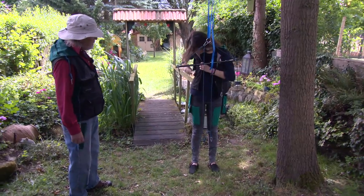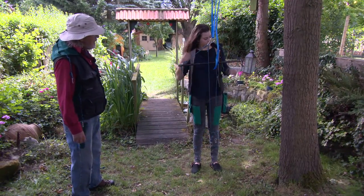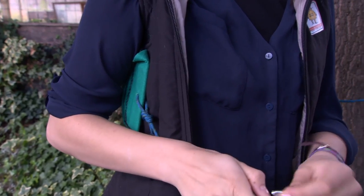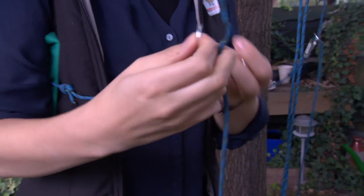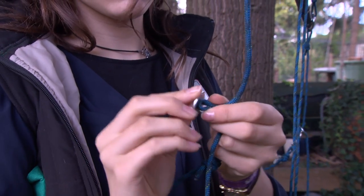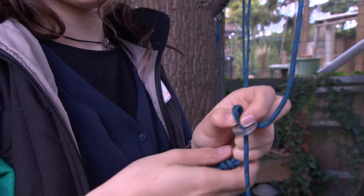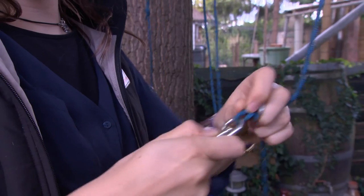Back support strings and lines — somewhere on one third from the head she is going to place a ring. This ring can be connected higher or lower depending on how high you want to have your back support.